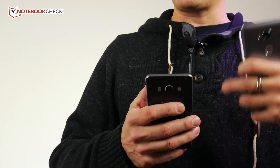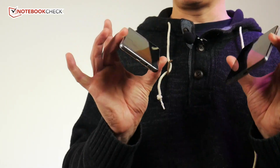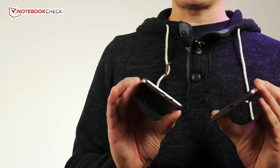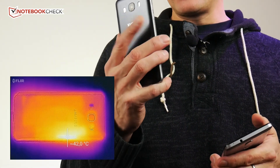Both of these are dual SIM — I was testing similar versions. I did notice the J5 started to get a bit warm on first turn-on while updating and upgrading. Both phones use USB 2.0 micro USB ports, and if you're charging at the same time as heavy use, you will notice some heat build-up on the back.